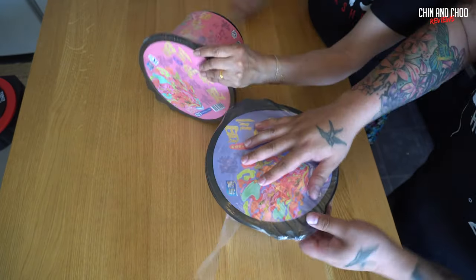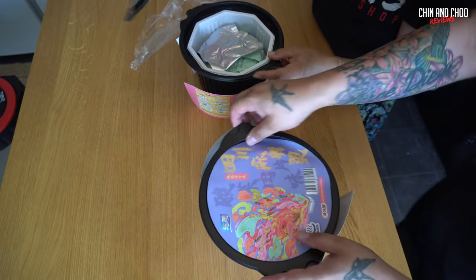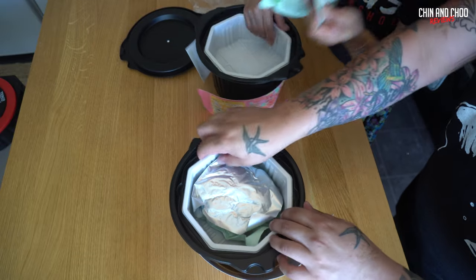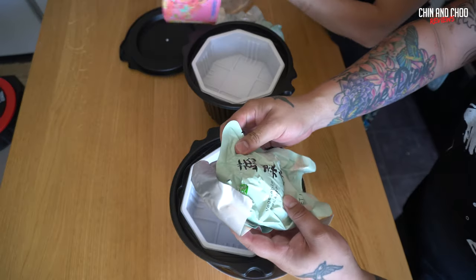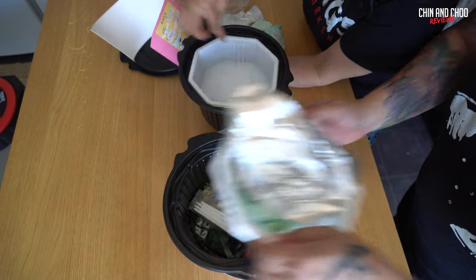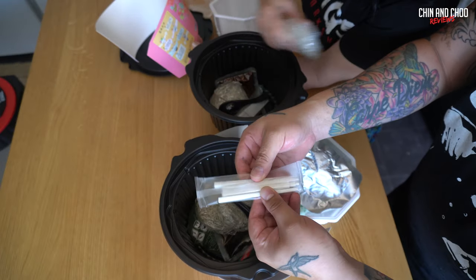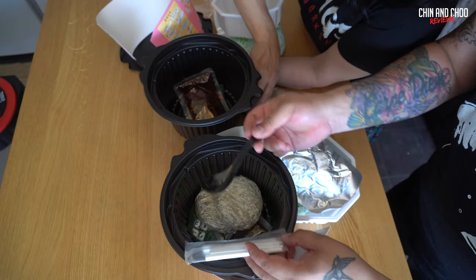We're going to open these to show you what's in them. Oh gosh — it's got a lot of vegetables. Oh, it's not that big inside. You get these things out — you get chopsticks, a nice little soup spoon. That's why the box is so big!